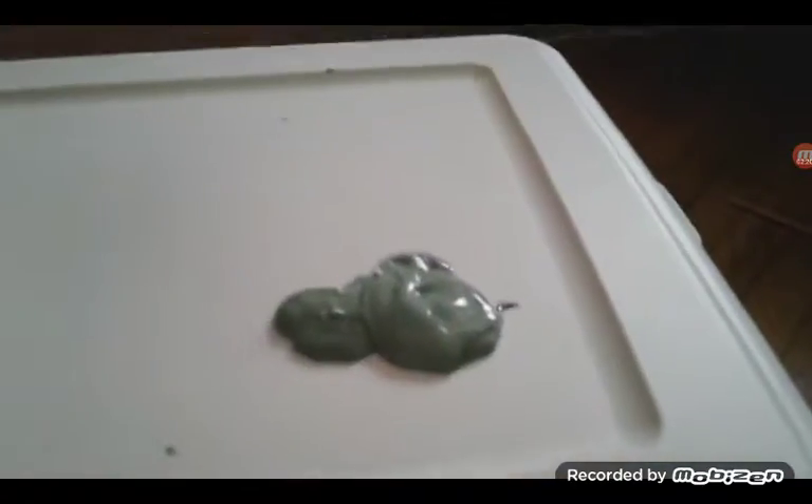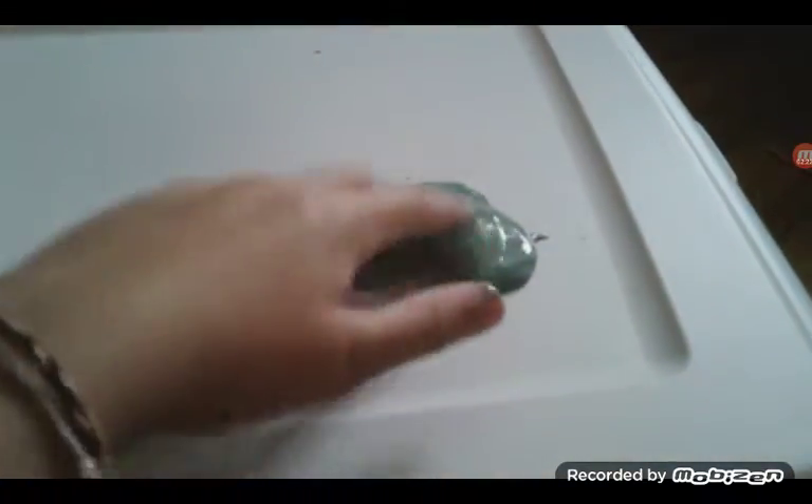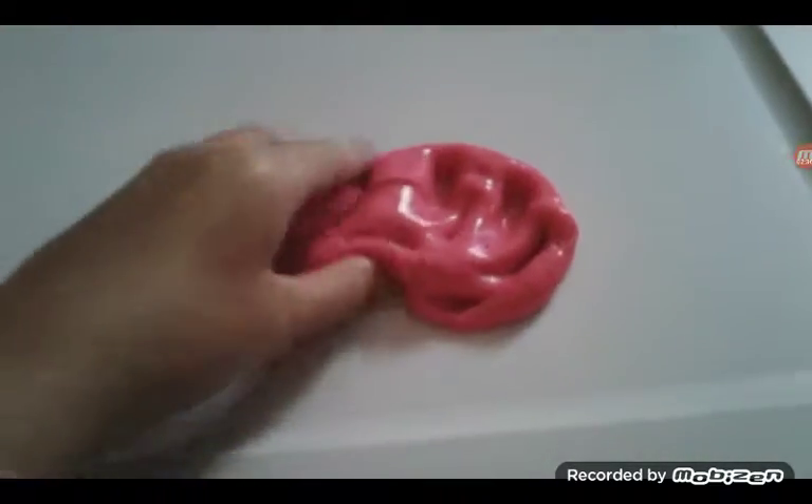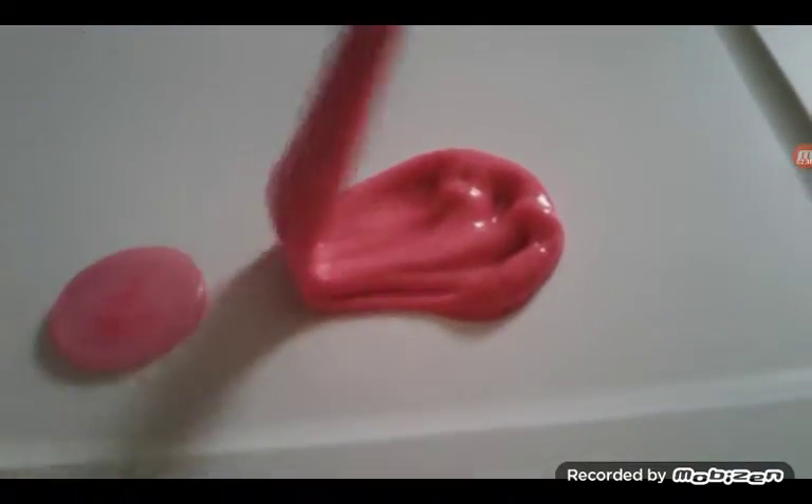When the slime's too small. When the slime's too sticky — part two. It won't come off. When the slime's too much like putty — that slime's not actually like putty, I was just trying to make it seem like it.